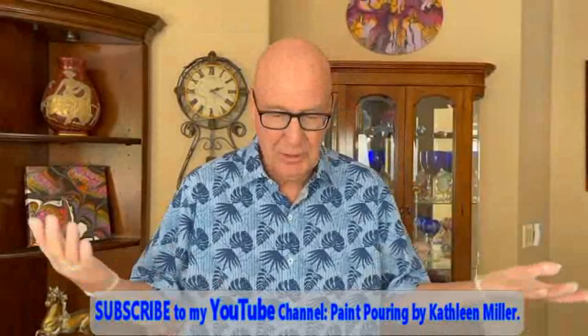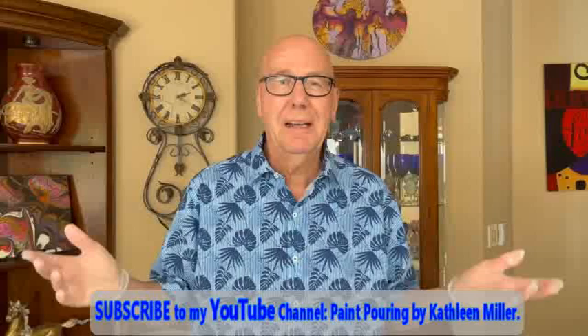Hey, everybody. Phil here with Paint Pouring by Kathleen Miller. I'm in sort of a beachy mood today. I've seen a lot of nice artists make these beach scenes, so I thought I'm going to try that. It looks like fun, so let's see how this works out.